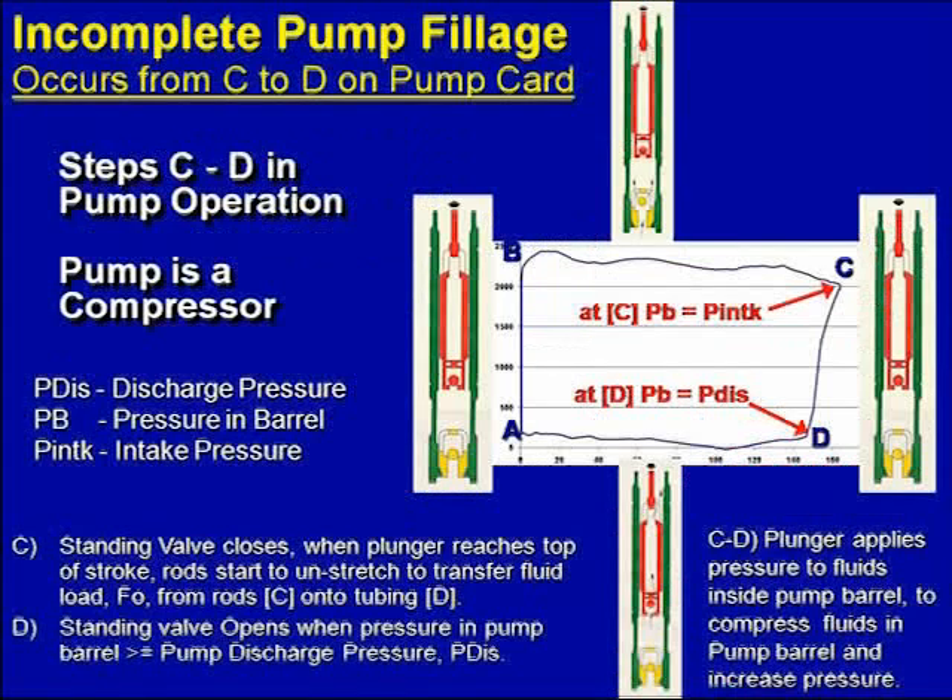What we're going to talk about is this compression curve from C to D. At point C on the upstroke, we filled the pump up with fluid from the well — the traveling valve closes on the seat because we brought fluid from the wellbore into the pump. The pump is filled with oil, water, and gas. Then we start to unstretch the rods, and the rods start to compress the fluid inside the pump from C to D. At point D, the pressure inside the pump is high enough to exceed discharge pressure, the traveling valve opens, and the plunger can move through the pump barrel on the downstroke.